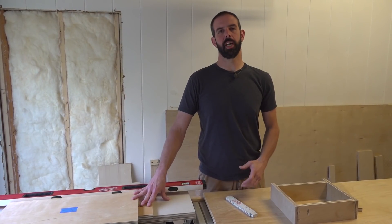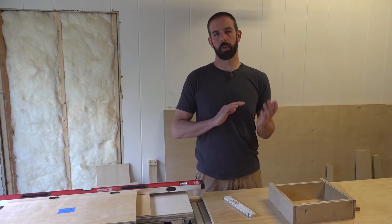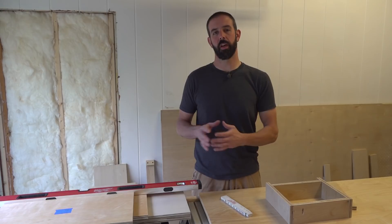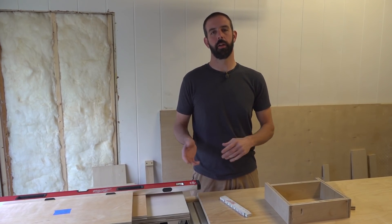To start off, we get all of our pieces for each cabinet rough sized, close to the final dimension, and then we want to final cut everything all at once for that cabinet or multiple cabinets that are going to be the same size, so that everything will be a nice flush finish on the final product.